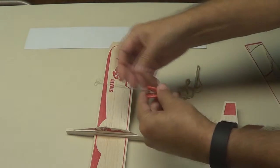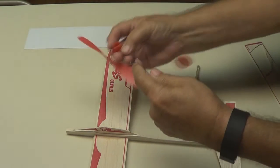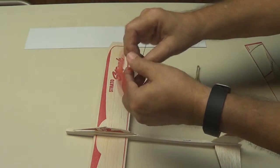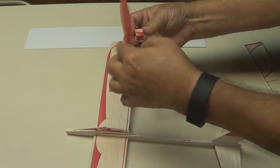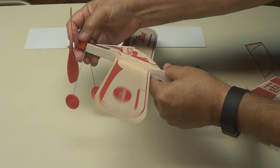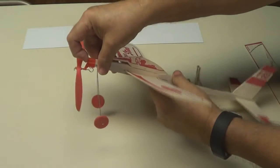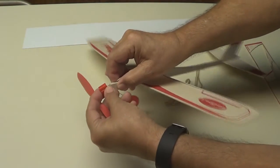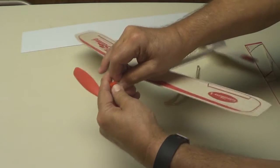Here are our wheels. I'm going to twist them here — they're going to go into the nose piece right here like that. Make sure your hook is at the bottom there. The nose piece is going to go on the front right there.